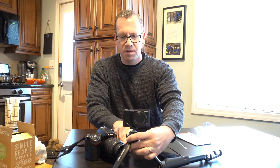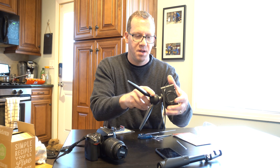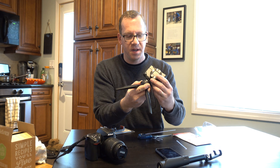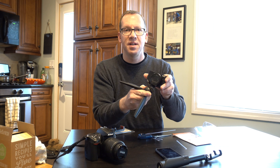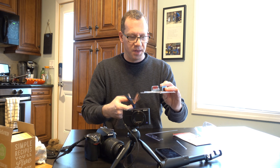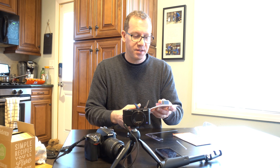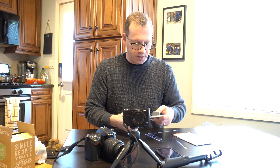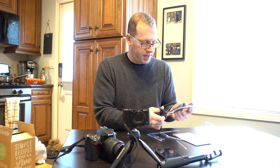Very sturdy. You can loosen it — press the button and when you press the button while it's held in, the top moves. Very sturdy, feels good quality. Manfrotto makes very good products. They've been doing it for a long time and they make great tripods. They are a little pricey but still good quality.